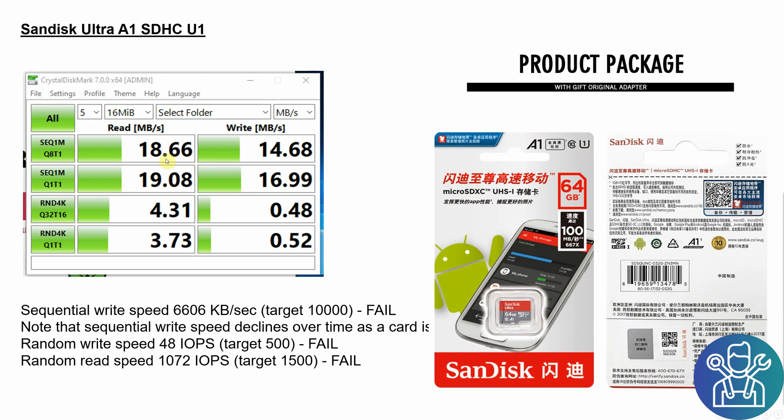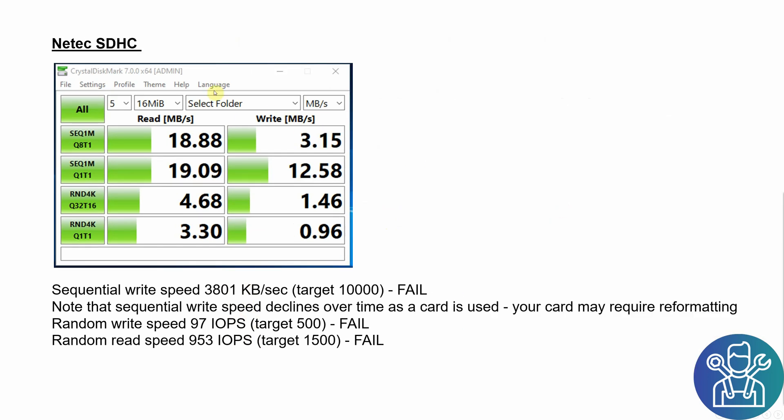I tried different ports and different card readers, and those were the best speeds I got. I also tried a brand SD card — this is the NetTech — and I also got around 18 megabytes read and only 3 megabytes write. In the sequential test I got 3,000 kilobytes per second, random write speed 97, and random read speed 1,000, so those all failed as well.